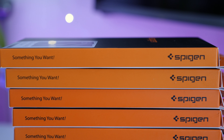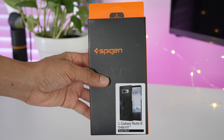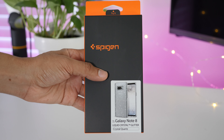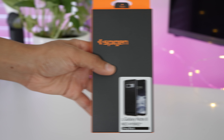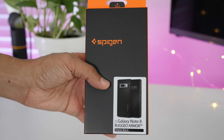Hands-on with Spigen's new cases for the Galaxy Note 8, including the Liquid Air, Thin Fit, Liquid Crystal, Liquid Crystal Glitter, Rugged Crystal, Tough Armor, Ultra Hybrid, Neo Hybrid, Neo Hybrid Crystal, Slim Armor CS, and Rugged Armor. Let's check it out.